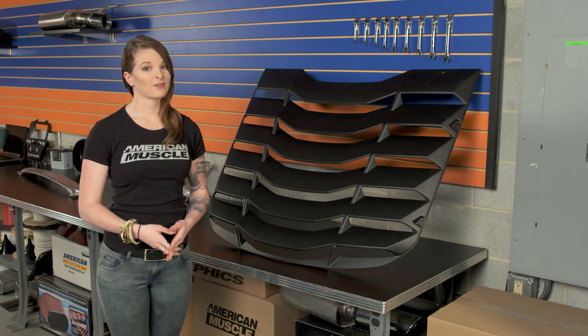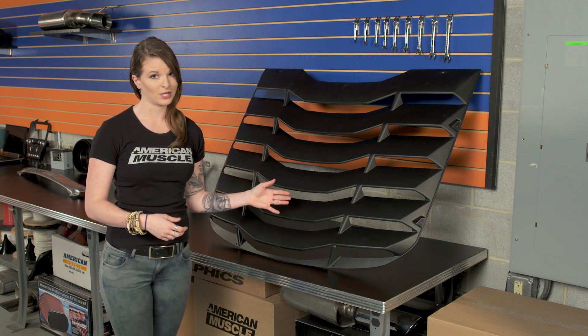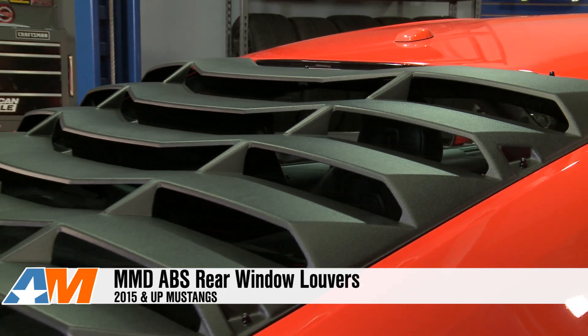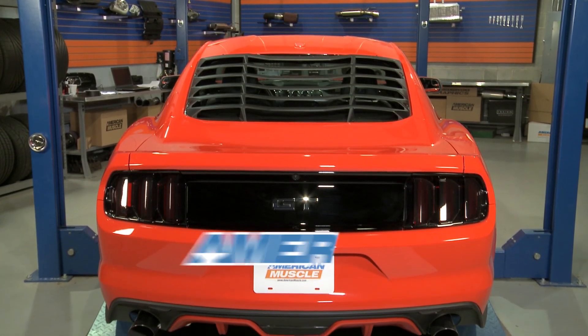So again, if you're an S550 owner who wants to combine old and new, these are certainly something to consider. They're definitely retro, they seem durable, and they're easy to install. These are the MMD rear window louvers for all Fastback 2015 and up Mustangs, available here at americanmuscle.com.